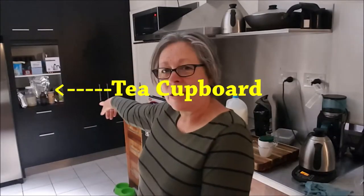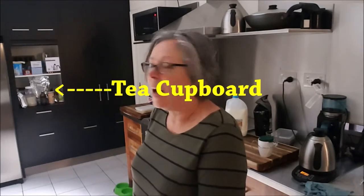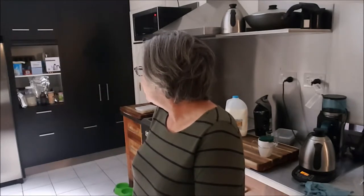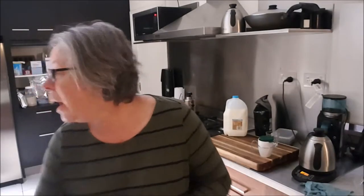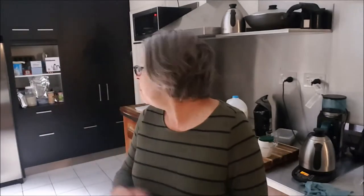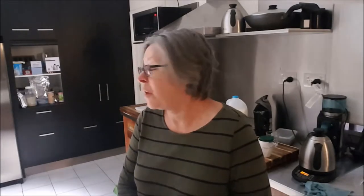So while we're waiting for that to infuse, you can see my tea cupboard over there. It's full of different packs of tea and jars and you can see my big silver foil bags there. My tea cupboard's not very organised and it's probably just as bad as everybody else's tea cupboard.